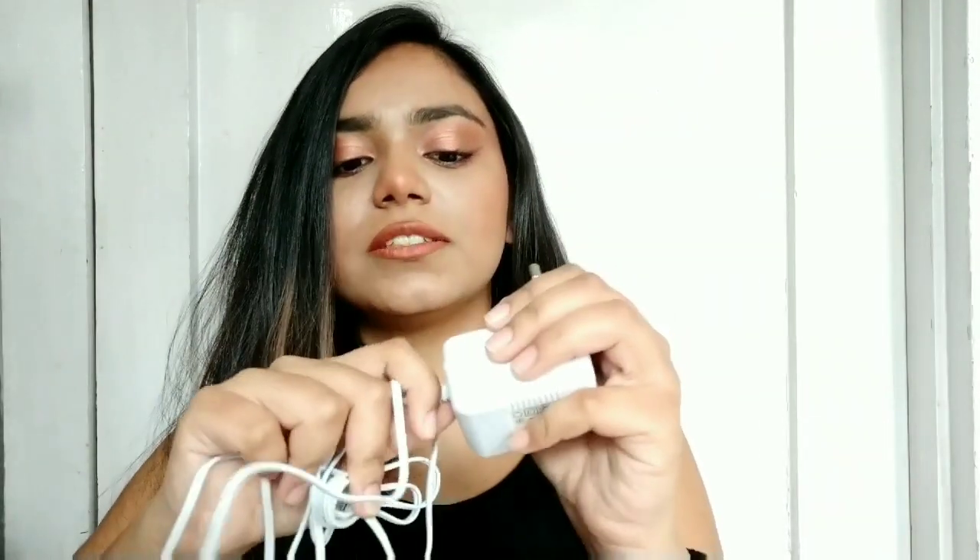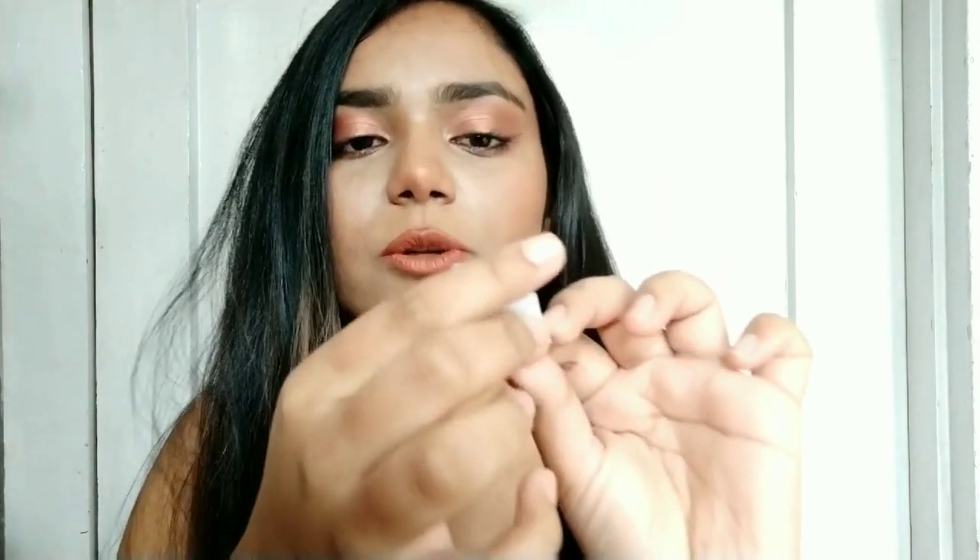I'll show you the contents. It came in this box with a white color box inside. The contents include a charger and a cleaning brush — it has a little hair in it because I used it. There's also this clip-on extension kind of thing.